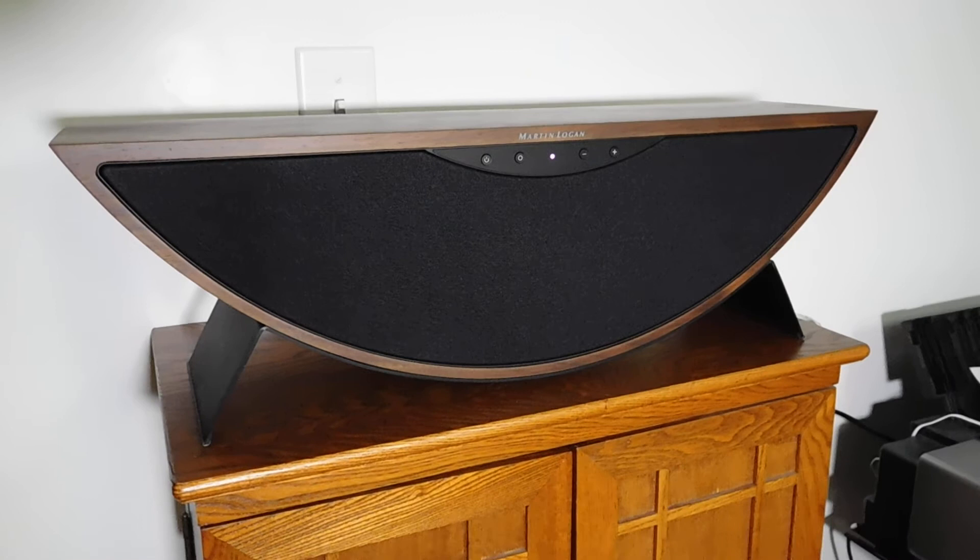This is the Martin Logan Crescendo X network speaker. I hope you enjoy reading the review, and thanks so much for reading and watching.